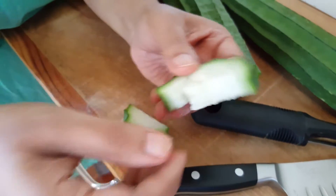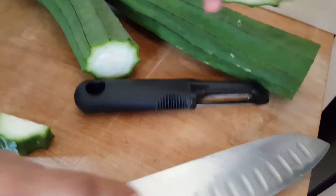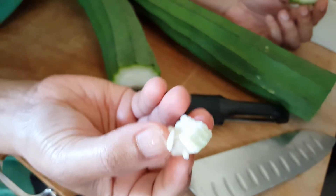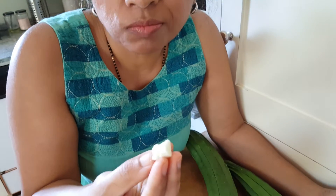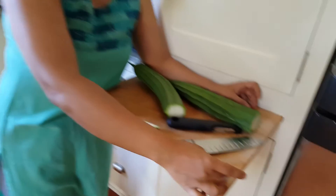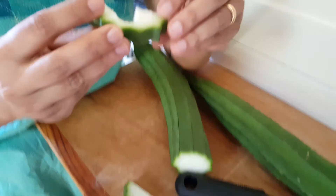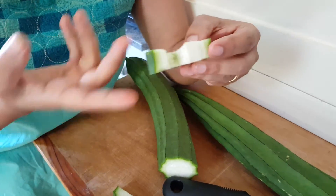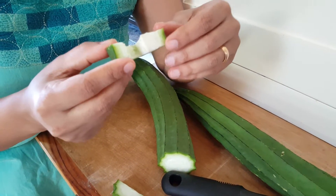Very very rarely you will have a ridge gourd that is not sweet but a little bitter — you don't want bitter. So when you chop it like this, just taste it. This is very sweet, so you want this to be on the sweeter side. It's better to taste test before you start cooking.